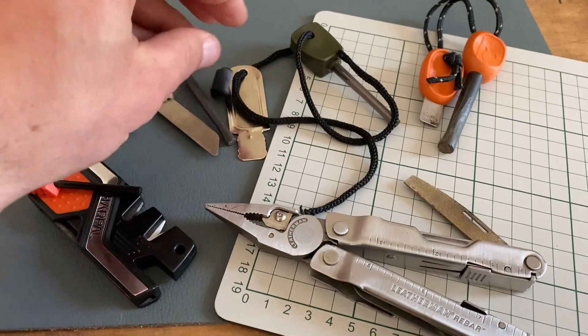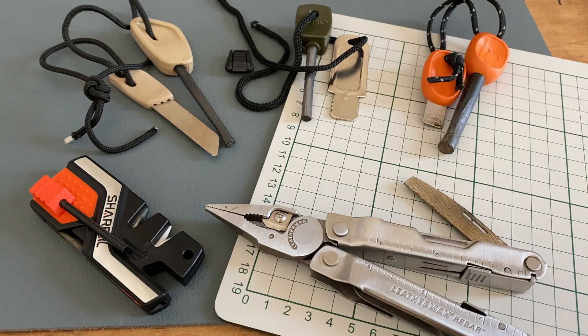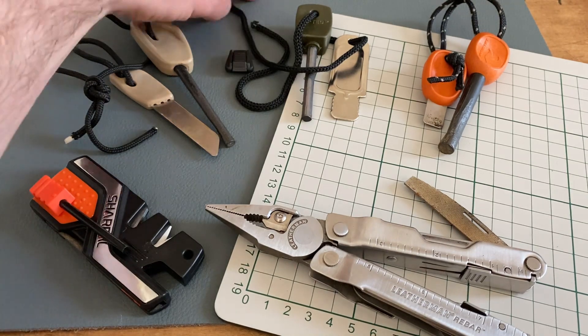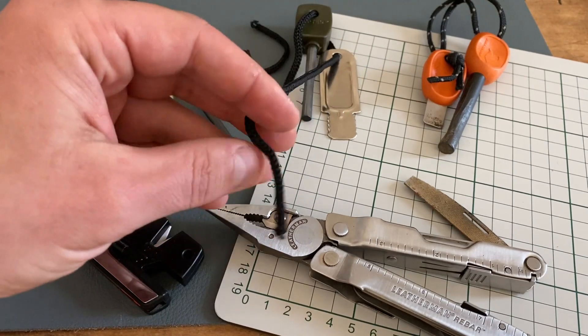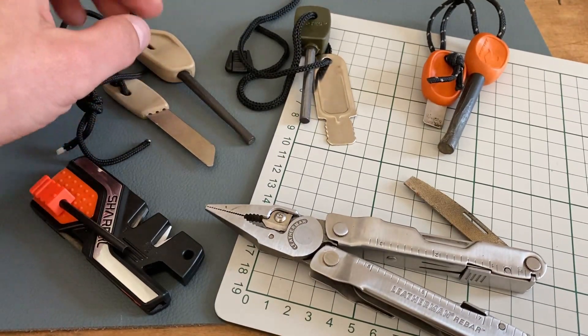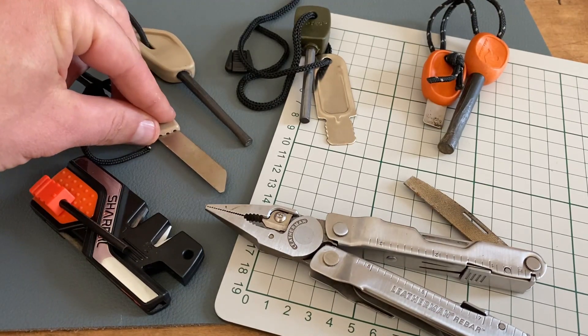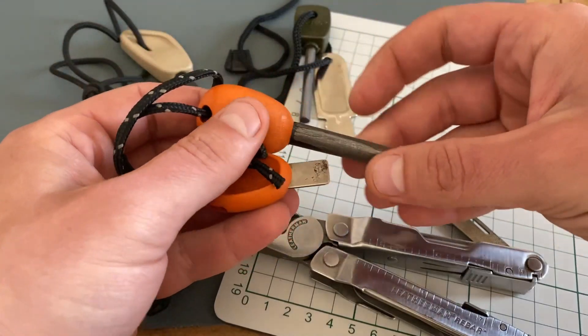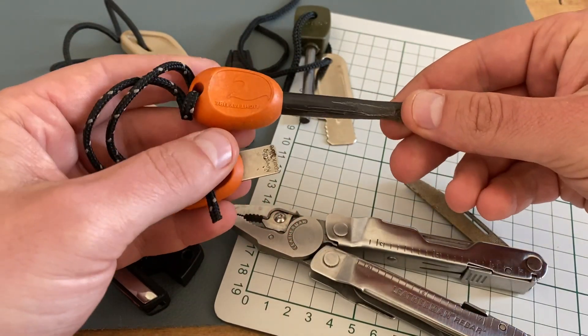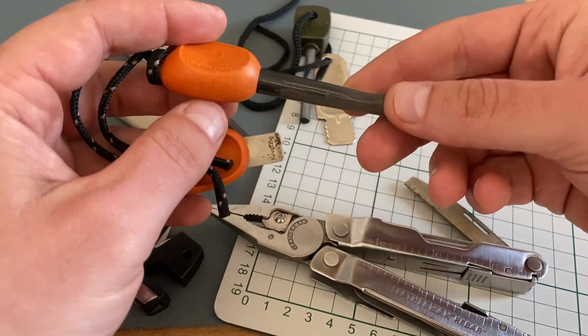The second problem is that it's very cheap cordage. It's a quality issue with these tools — very inexpensive, bad string is used, the steel isn't glued into the handle, and the striker isn't glued into the handle. That may be the reason why Light My Fire products are so popular.